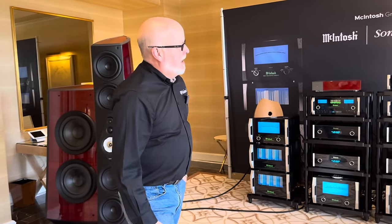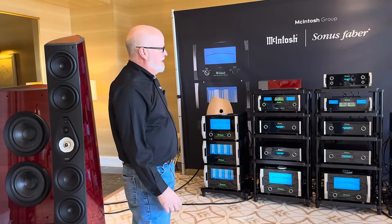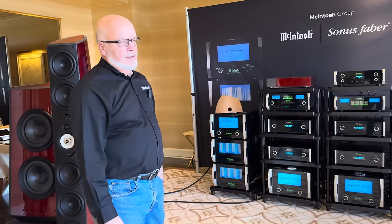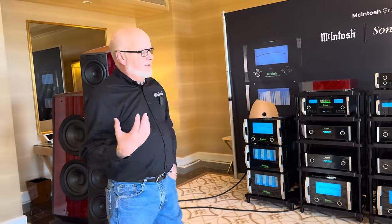I'm Charlie Randall, President of McIntosh Laboratories. We're here at CES 2024 and I'd like to talk to you about the new products launching this year. McIntosh was started in 1949, so 2024 marks our 75th anniversary.